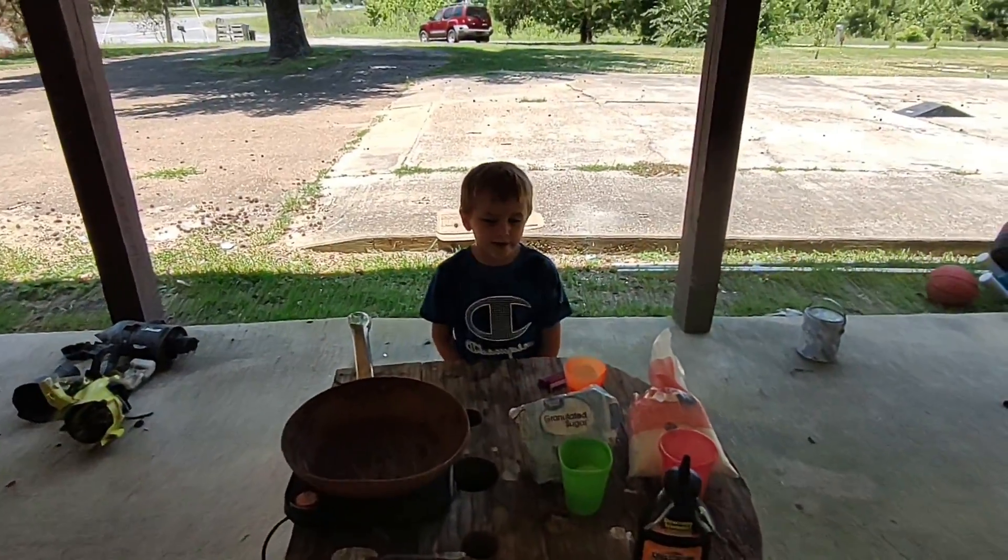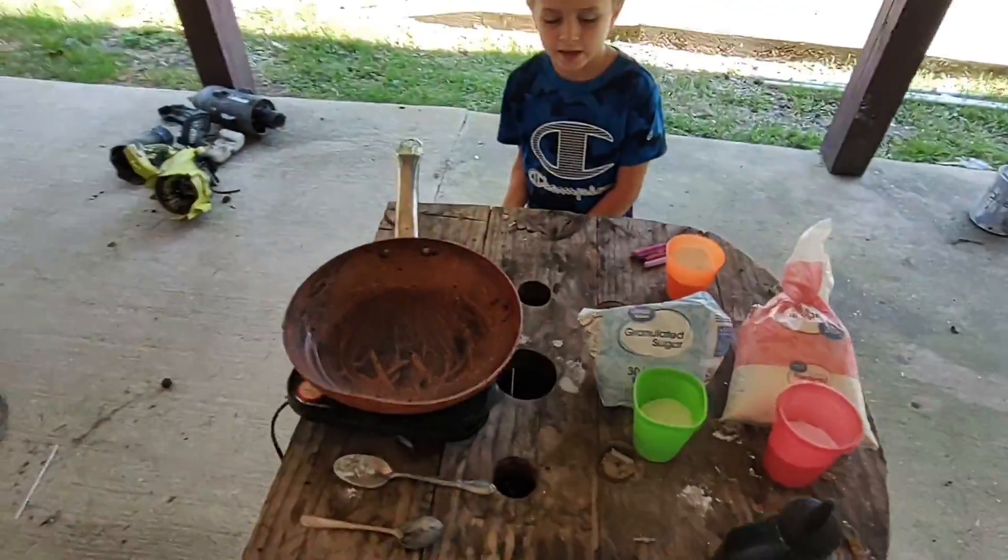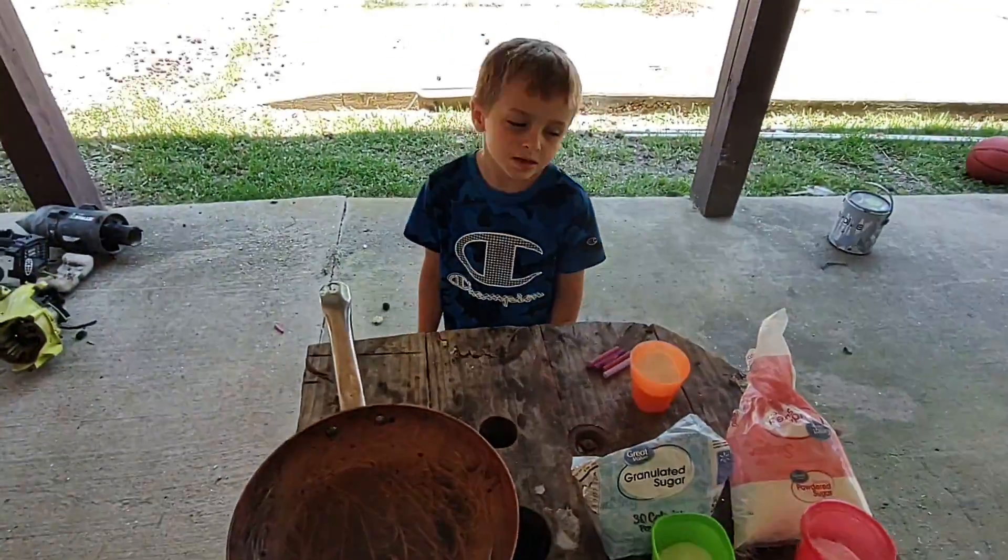Hey guys, today we're going to be making smoke bombs.